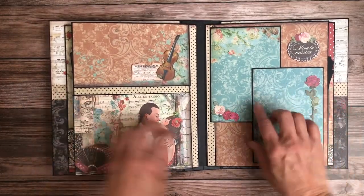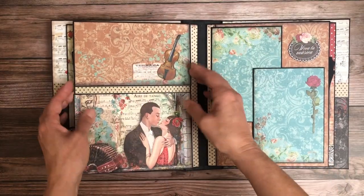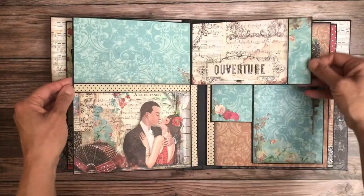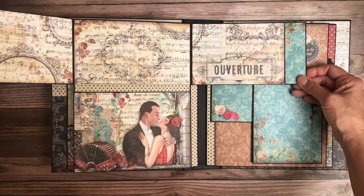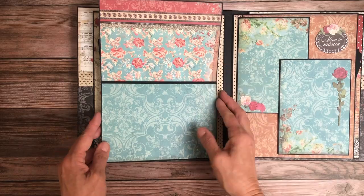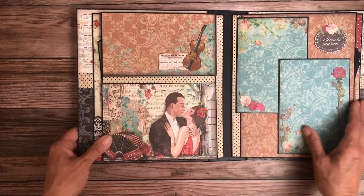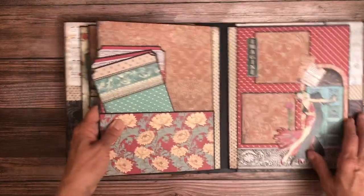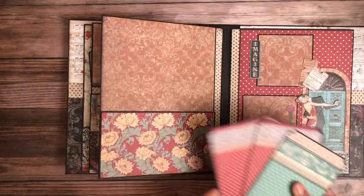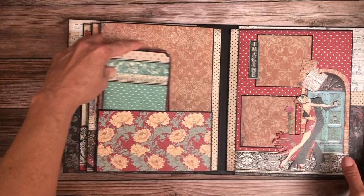Pages four and five are simple bifolds — this one opens to the right, then to the left, and then this one down here opens up and down, so you have lots of room for photos. Every page is different. Just a nice deep pocket on this simple page, and I put three inserts — though there's more paper so you can add additional inserts.